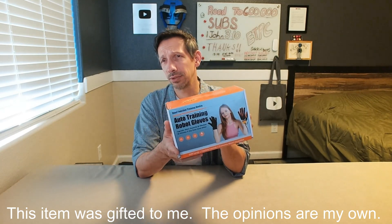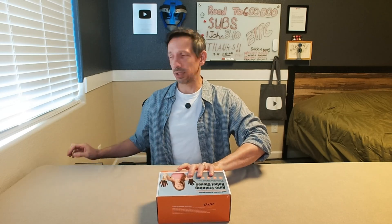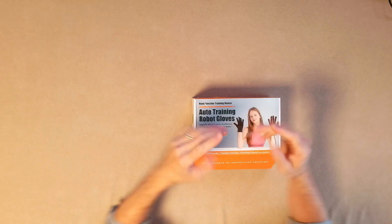Hey there friends. Welcome to another unboxing review. Should be kind of an interesting one — these auto training robot gloves. I guess this is for patients who need some rehabilitation.